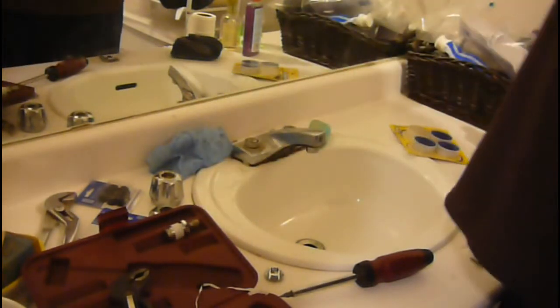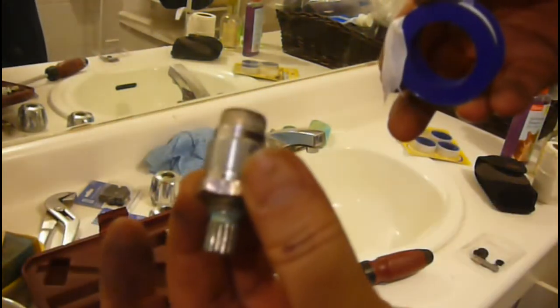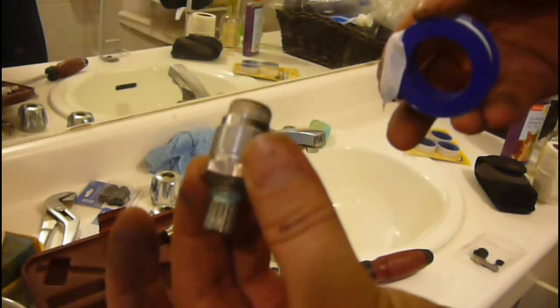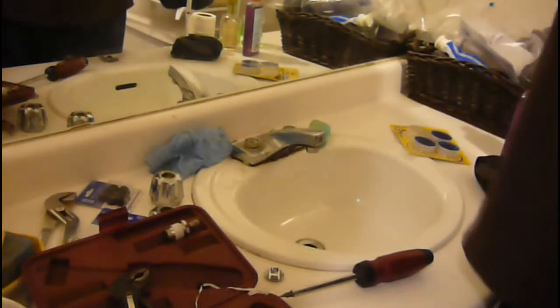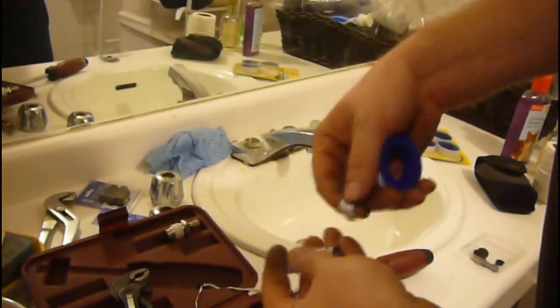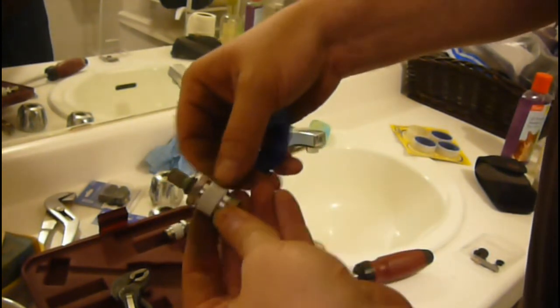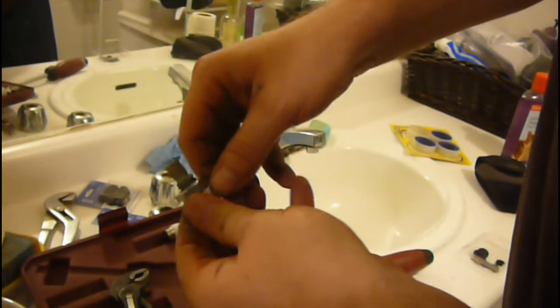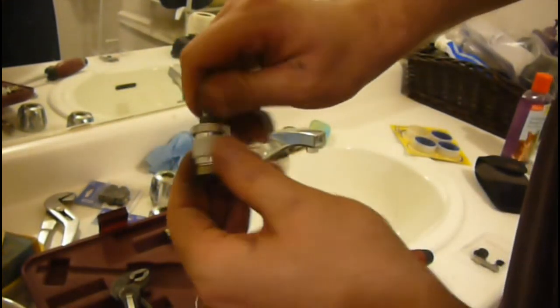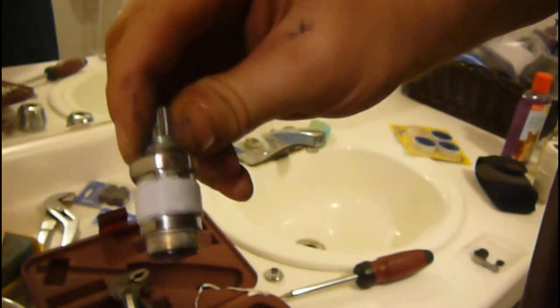We'll get the other one down here. Which one was this, hot or cold? Wrong! One wrap, one and a half or two or so — rip that off, run it through. You've got some threads showing. You don't want to overdo it because it'll just end up pushing the tape out. Just a thin one — it should go around itself at least once, but don't go too overboard or it's just going to push its way back out the threads.